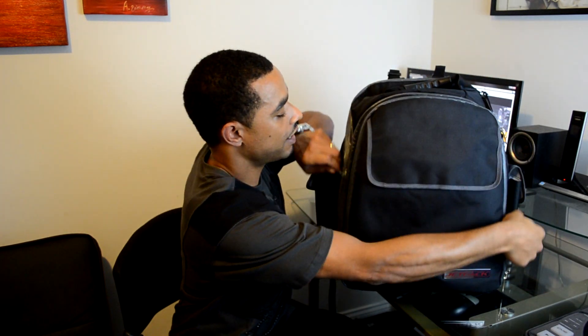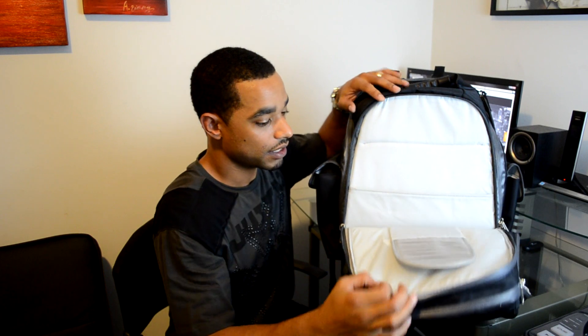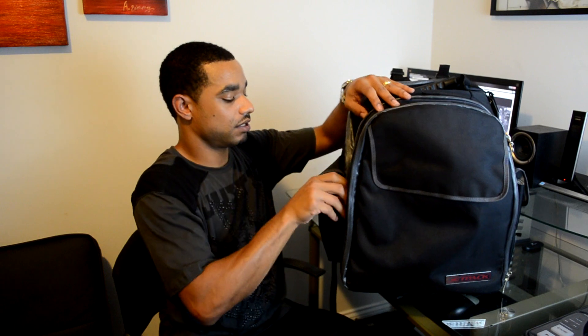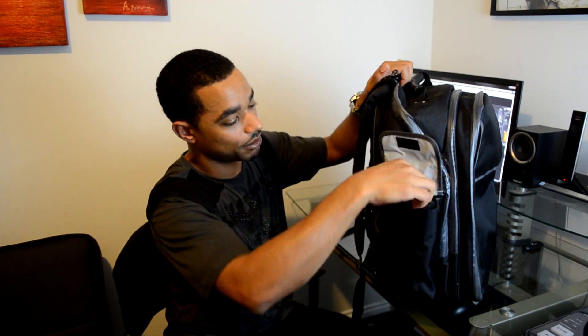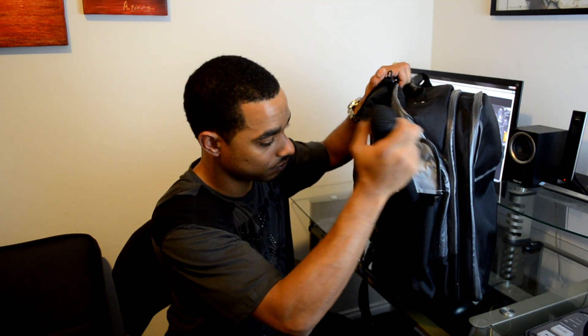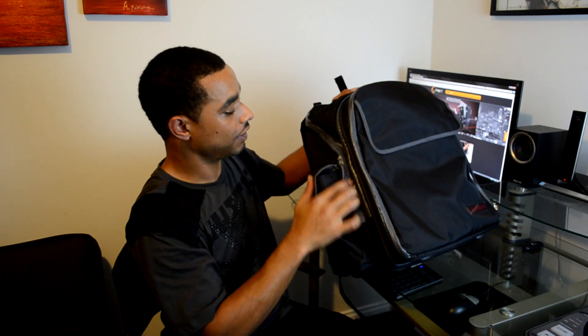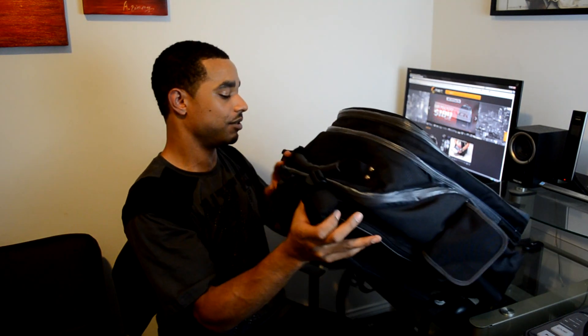Next up we have the actual CD and vinyl section. You can put your vinyl, Traktor vinyl, or Serato vinyl, or CDs in here. We also have extra CD slots — a removable CD slot container that will protect your CDs. Each side has an oversized pocket; I was able to fit a wireless microphone in there no problem.